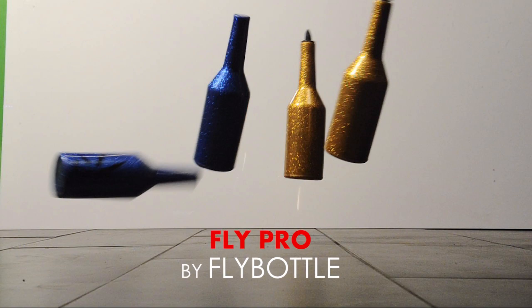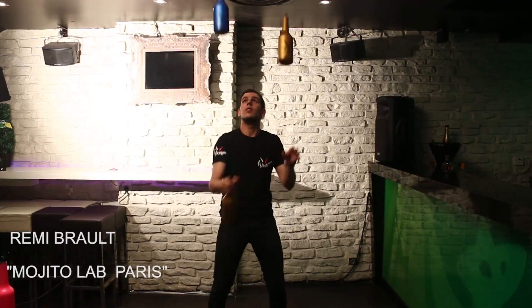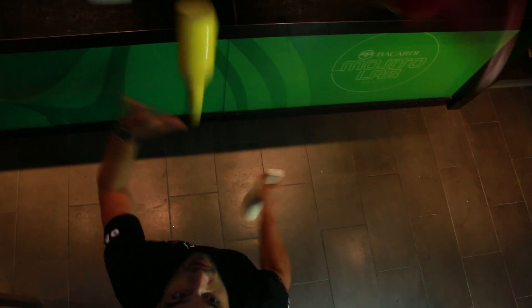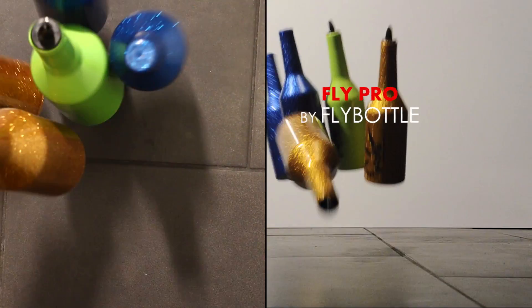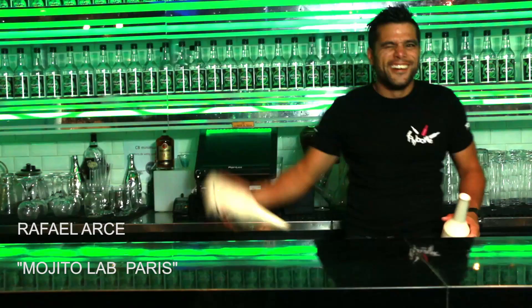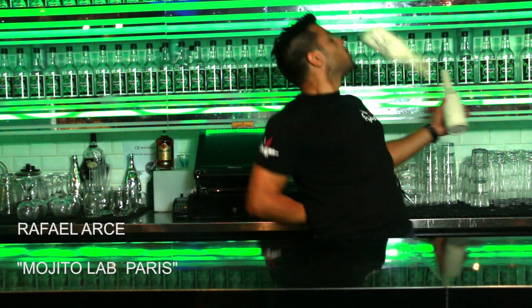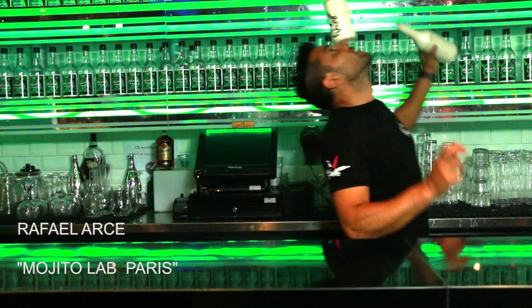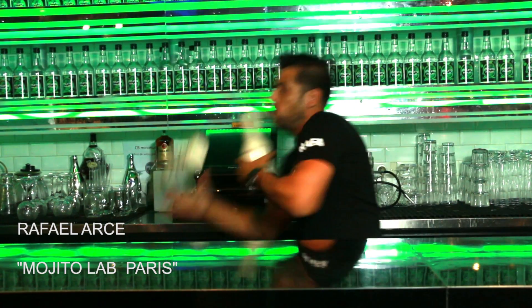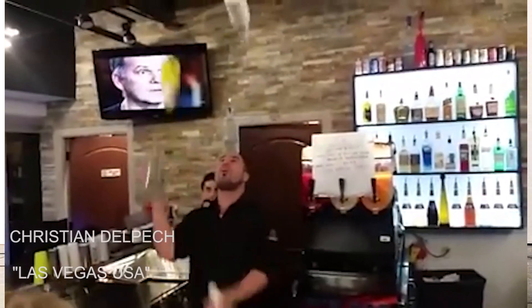The Fly Pro. This bottle has been designed to improve the flair bartender's skills in multiple bottle flair. Its unique semi-soft texture allows the bottle to make no noise when dropping. It allows flair bartenders to practice anywhere, even without floor mats. Flair champions around the world do recommend the Fly Pro.